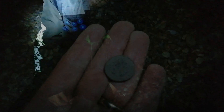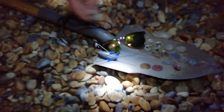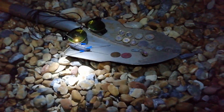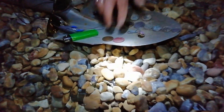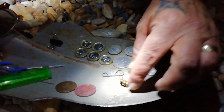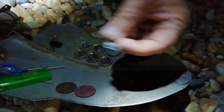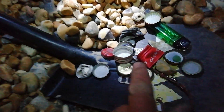I took my 13-year-old out for a test run with the new detector, the Simplex, just to show him how to detect. And this is Lee's finds: headphones, glasses, a lighter — you've got to have one right — a lead weight, a bulldog clip, that's quite cool, the obligatory two 2ps, and eight pounds fifteen pence. A little bit of bling. I collected all the bottle tops on purpose so I can listen to them and see how they hit. And of course, the obligatory lighter. I haven't found a key tonight which is unusual.